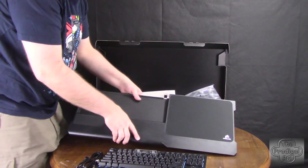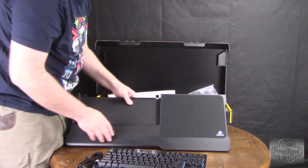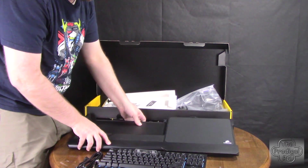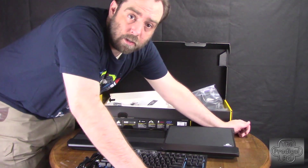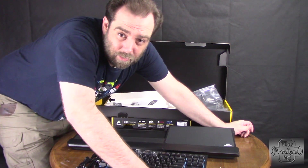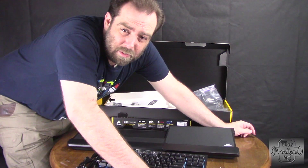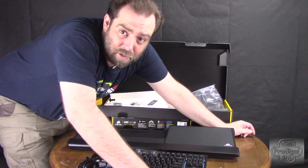What I'm really looking forward to is the wrist rest and the large mouse area, but we'll check that out in the full review. As always, go ahead and click that subscribe button and notification bell. If you liked this video, give it a like. I'm Popsicle from the Prodigal PC, and I shall speak to you when I return.